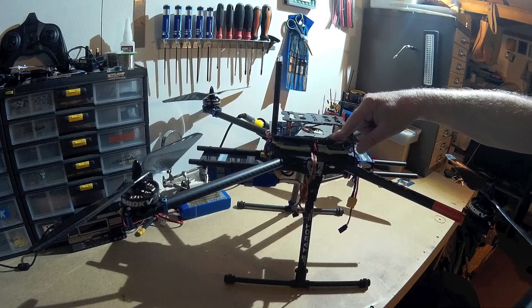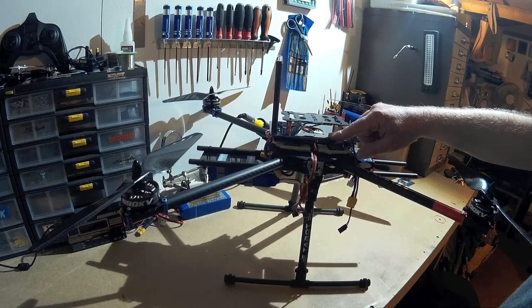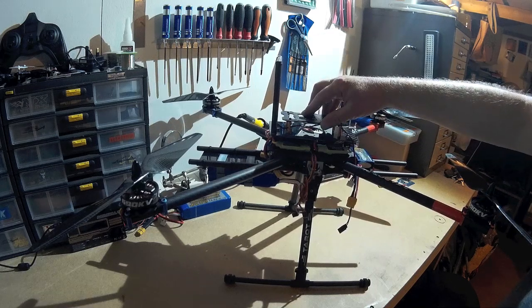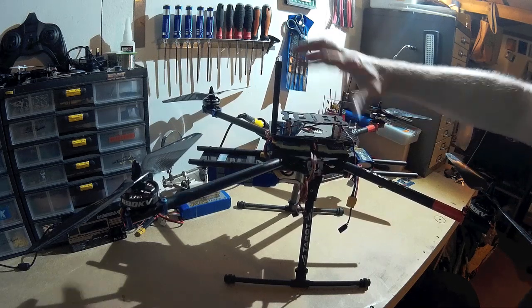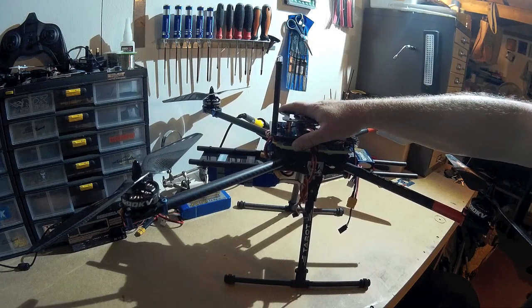I'm still waiting for my Naza V2 control system, which will go in here somewhere with the GPS up on top. I've also got a carbon fibre canopy coming which will sit over and cover everything — still waiting for that to arrive.